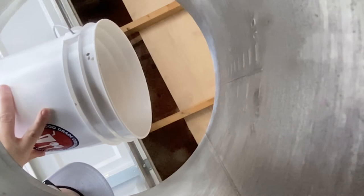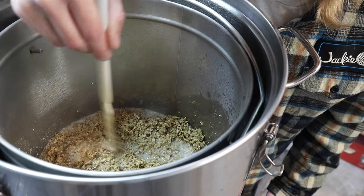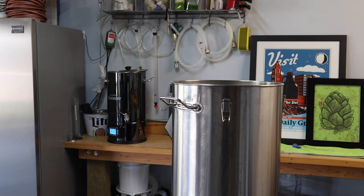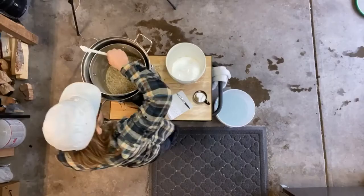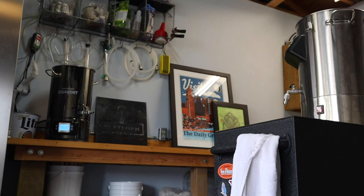Alright, time to mash in. I'll keep mashing this in until everything is nice and saturated, and I'll start a timer for 20 minutes. That's 20 minutes, and time to move on to the next step in the mash schedule.